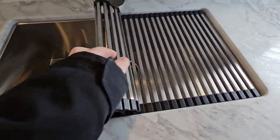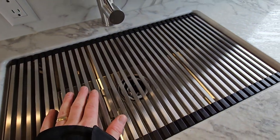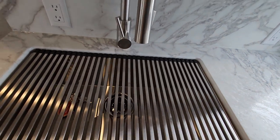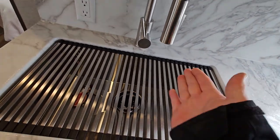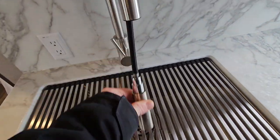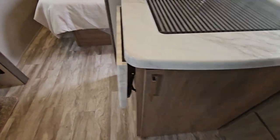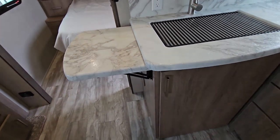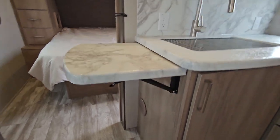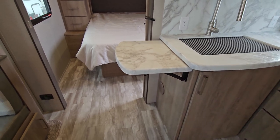Nice under-mount stainless steel farm sink with a stainless steel sink cover that also works as a drying rack — it's designed so you can stand your plates up in it and they'll air dry, just like a dishwasher. Residential style faucet. Another plug-in there too. And on the end, if you need more counter space, you have a nice little flip-up counter with easy clips so you're not fighting with the hinges.